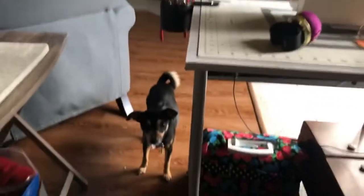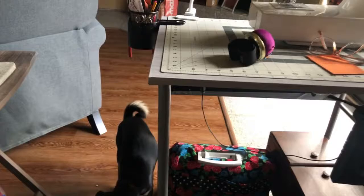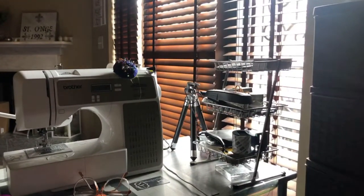So this is my spot. And when I sit down at my desk, this is what I see — my little doggy, my sewing machine, and the beautiful view outside.